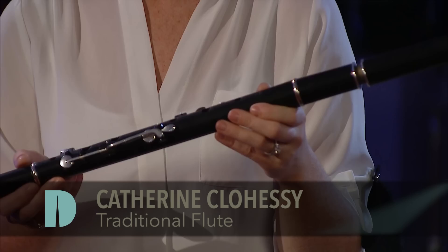This is a traditional Irish wooden flute and this flute is made from African blackwood, which gives it a nice deep sound.